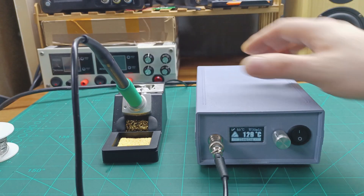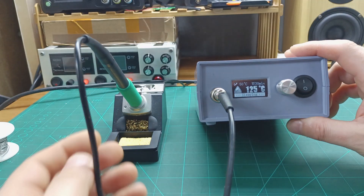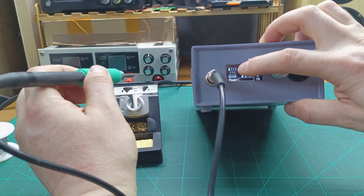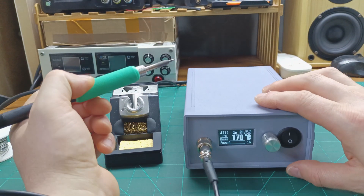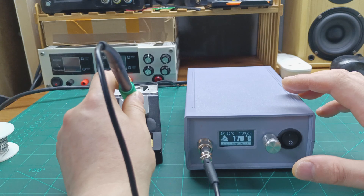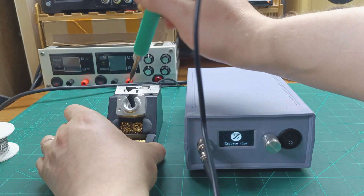Now let me connect the T12 and see how it works. With the T12 iron tip connected, if I remove it from the stand the display says T12. It does the same thing — when I touch the stand it goes into sleep mode, and when I go to change the tip it tells me I'm replacing the tip.